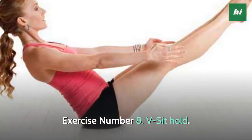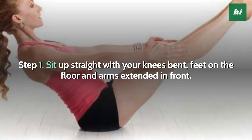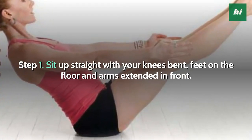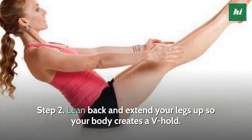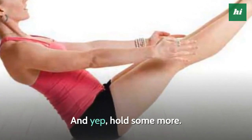Exercise Number 8: V-Sit Hold. Step 1, sit up straight with your knees bent, feet on the floor and arms extended in front. Step 2, lean back and extend your legs up so your body creates a V-Hold. Hold — and hold some more.